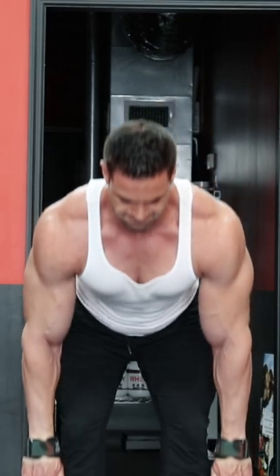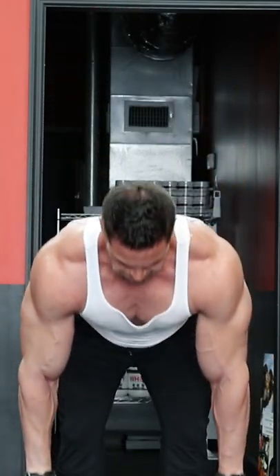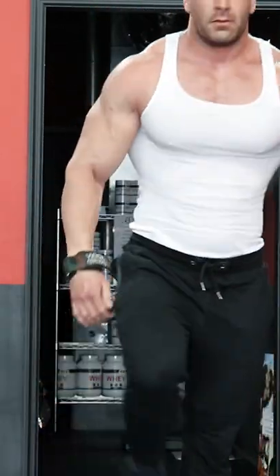If your goal is purely mass building, you shouldn't only focus on lifting heavy weights, but taking a heavy weight through a large range of motion with constant tension. The RDL accomplishes this over a conventional deadlift.